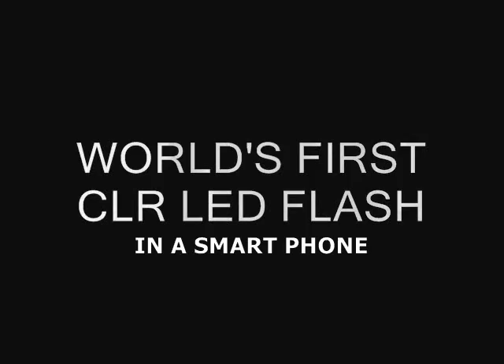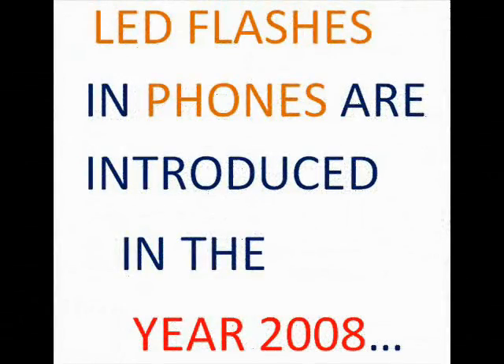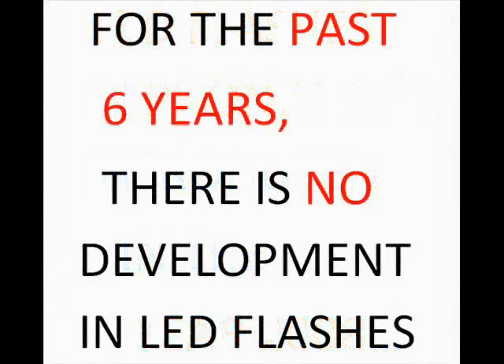This is the world's first CLR LED flash in a smartphone. LED flashes in phones were introduced in the year 2008, and for the past six years there has been no development in LED flashes.